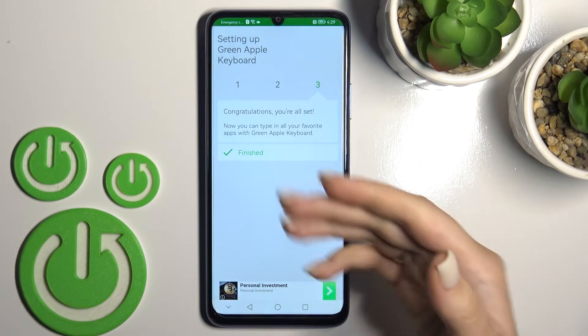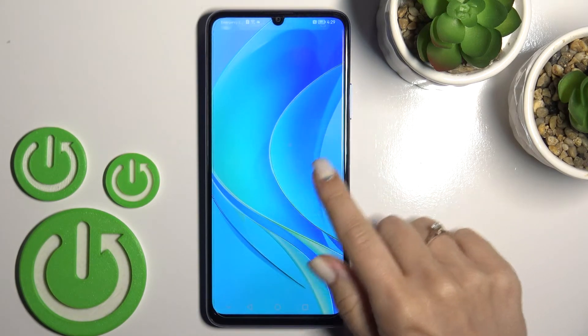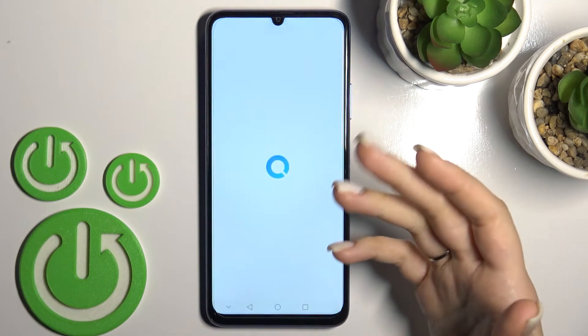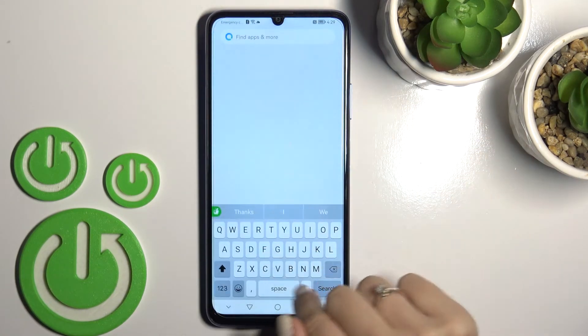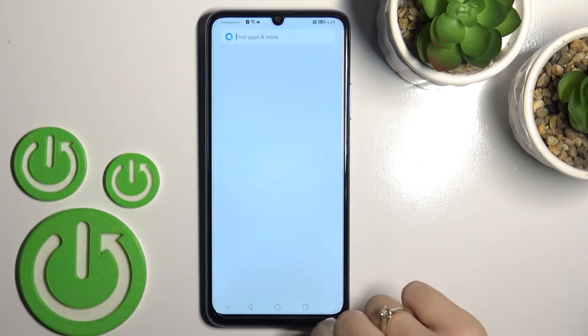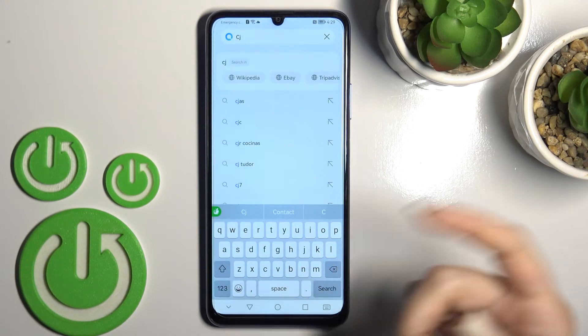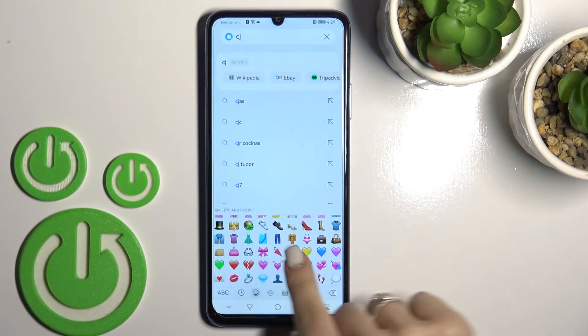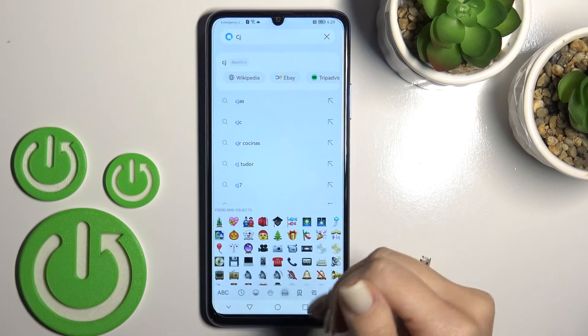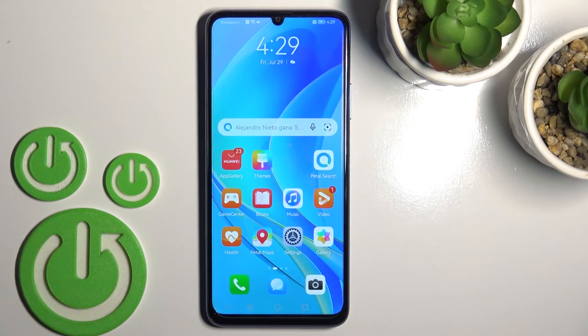Switch your current keyboard to the Green Apple Keyboard — the process is now finished. Let's go somewhere, for example into the apps search, to see the new look of our keyboard. We can see this keyboard is very close to the iPhone one, with all the same emotions. That's it — thank you for watching, and if you find this video helpful don't forget to leave a like, comment, and subscribe to our channel.